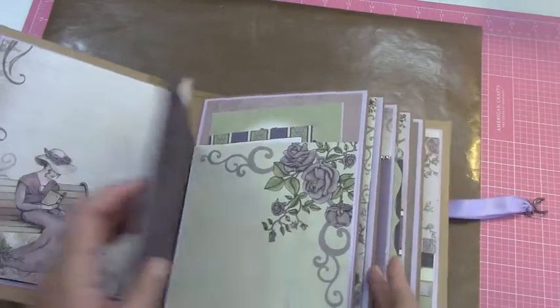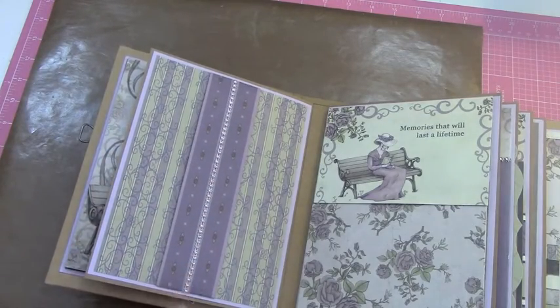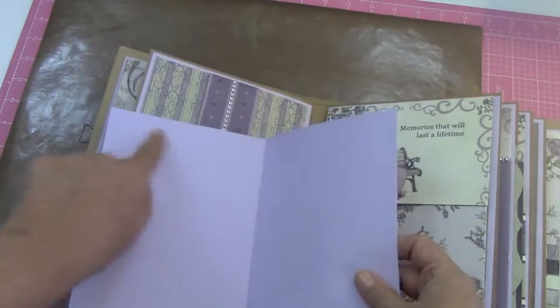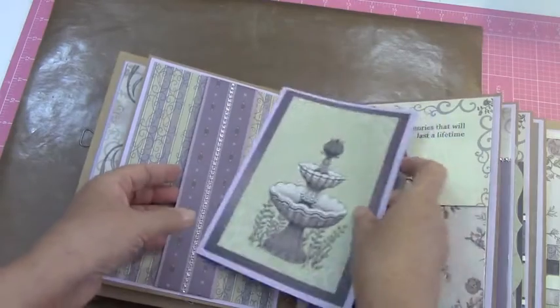So that just folds that way and that way. Here I did a belly band and I put a little bit of bling on it. And then I just did this little booklet that I left plain so she could put pictures in it and it would border out with the purple.